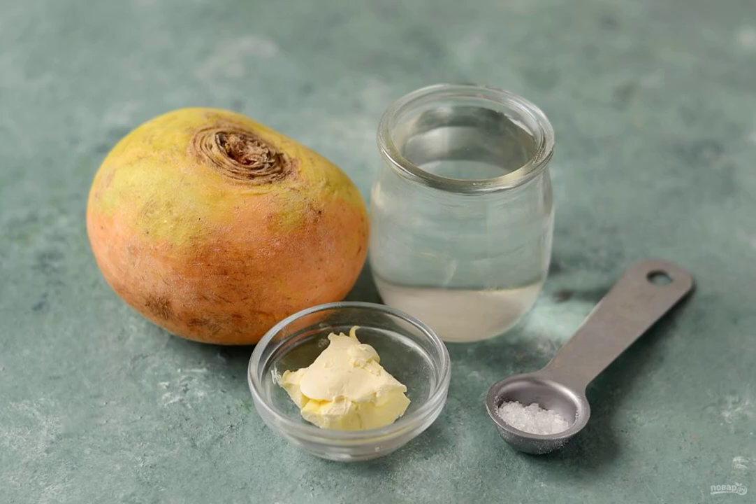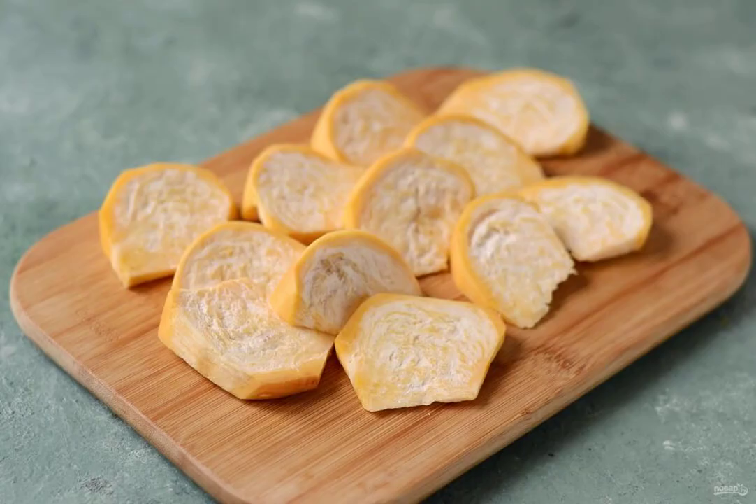Prepare all the ingredients. Wash the turnips, peel them, and cut them into slices half a centimeter thick.